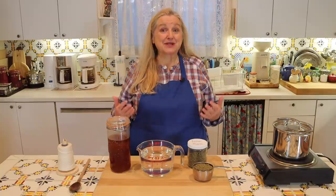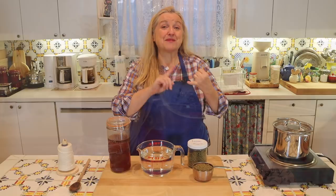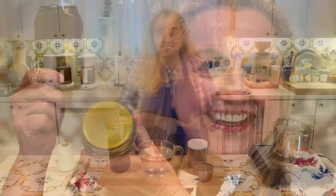Today I'm continuing my series of videos where I share master recipes for making medicinal herbal remedies. So far we've covered master recipes for making medicinal herbal teas, medicinal herbal tinctures, as well as medicinal herbal oils and salves.